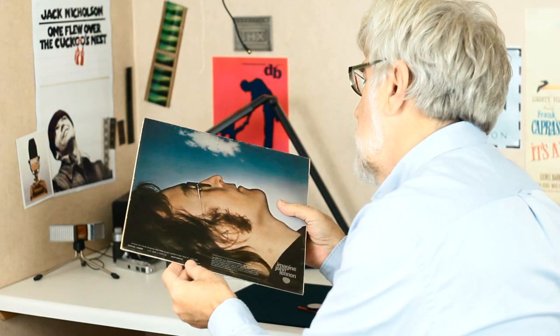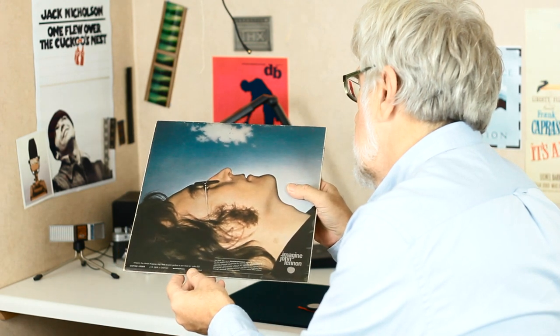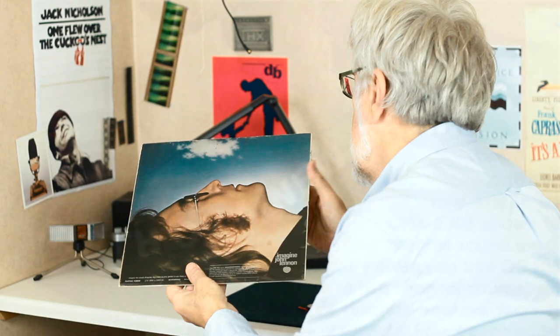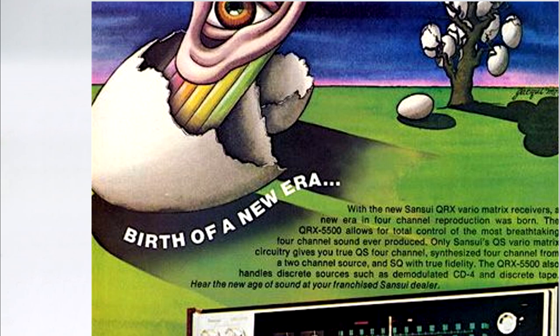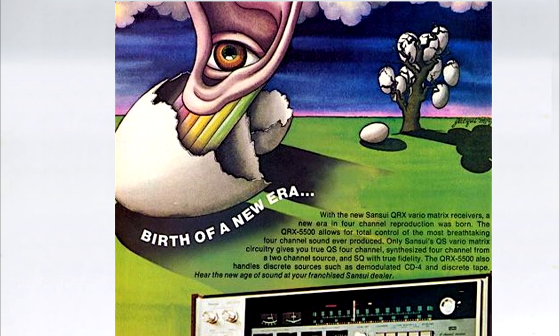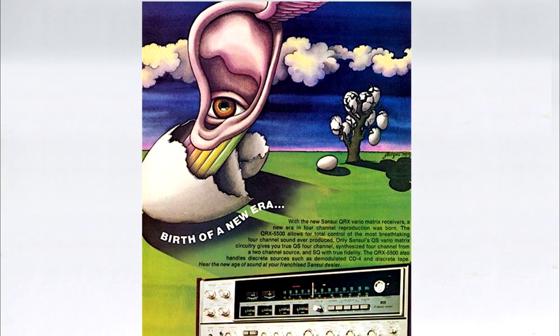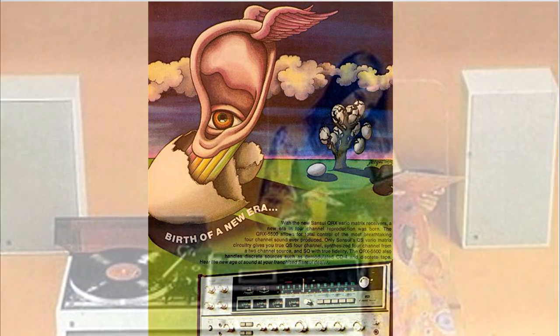The downside of having three formats is that it would be quite likely that some of the albums you wanted were on the labels which supported a different format to the one you bought for your hi-fi system. Quadraphonic burned brightly, but just for five years. Was it the incompatible formats? Well, that didn't help, but if people really wanted Quad, universal decoders would have appeared in quantity, so I don't think it was that.